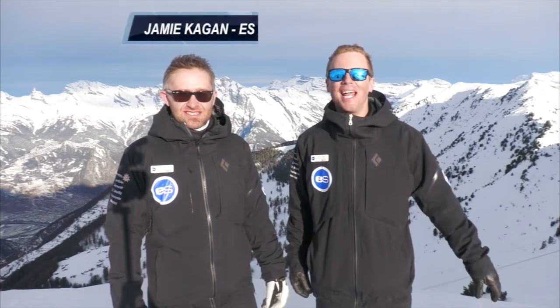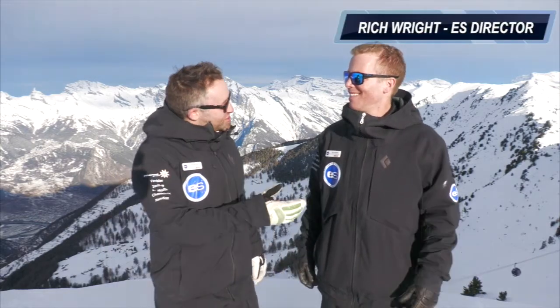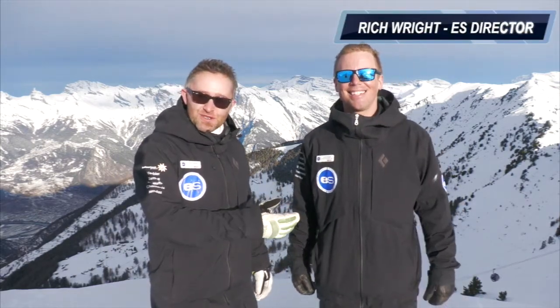Hello, welcome, bienvenue to our beautiful Verbier ski area of the Four Valleys. Here with me today is Jamie, co-director and co-owner of European Snow Sports Verbier, and here we have Rich, director and co-owner of European Snow Sports Verbier.